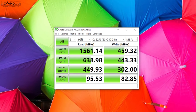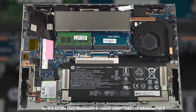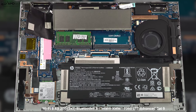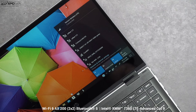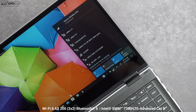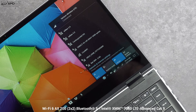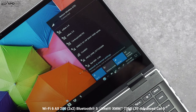Speaking of the SSD, here's how it did on the Crystal Disk Mark test. The big news here is the inclusion of the optional 4G LTE — you can go with that if you want to be free from Wi-Fi. This is an unlocked modem. I'm using it with Verizon and getting good download and upload speeds, as well as with Google Fi, which utilizes the T-Mobile network. AT&T should also work with this. I haven't tested Sprint or any other network, so check with your carrier before you buy.